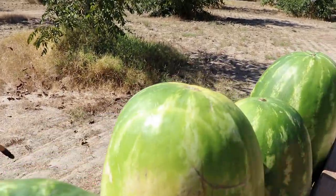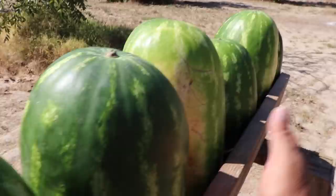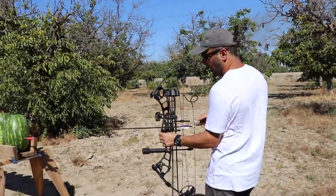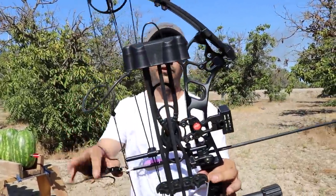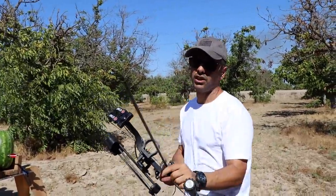This one's the only good one — we'll eat that one. Now for the compound bow. This is a PSE compound and it shoots about 300 feet per second. I'm using practice tips for this one also.